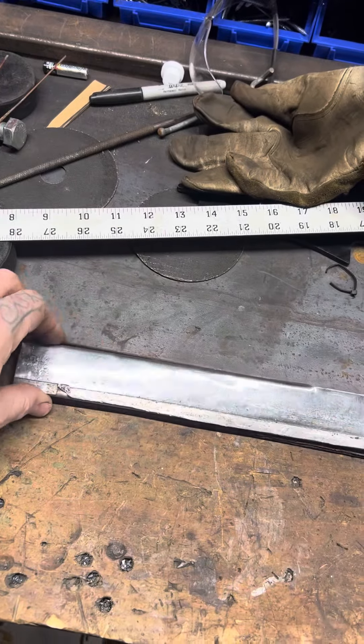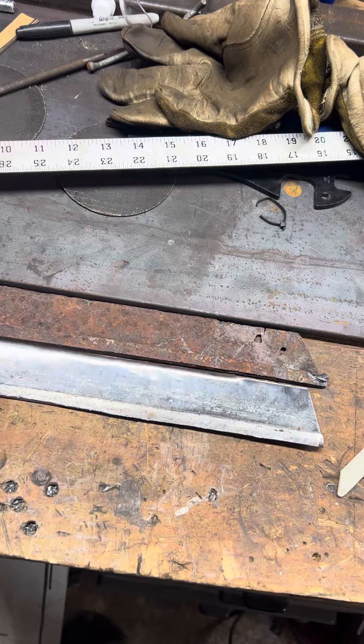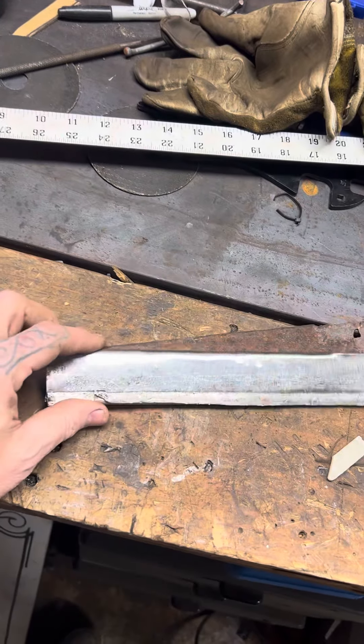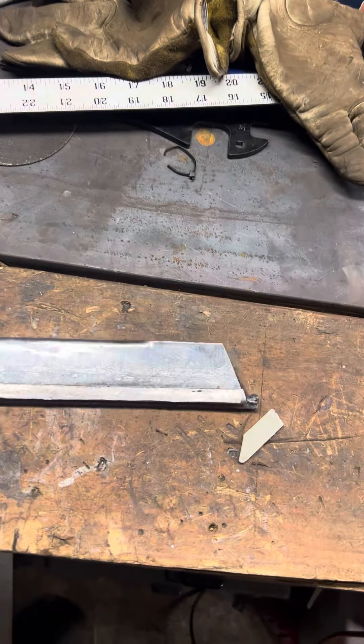Here it is — I've got the piece I made, that's the original. This is not a perfect match, but it doesn't need to be perfect; like I said, this is for a rat rod. As you can see, the ends line up.